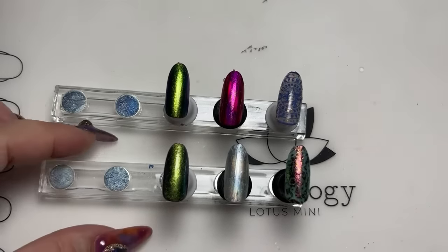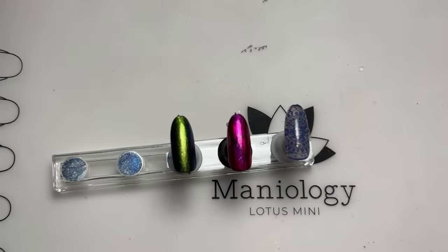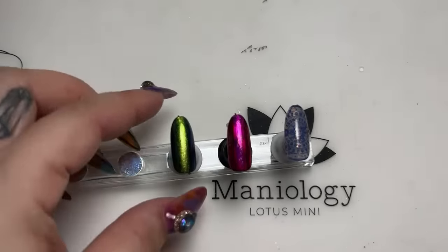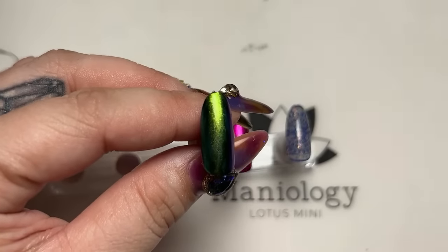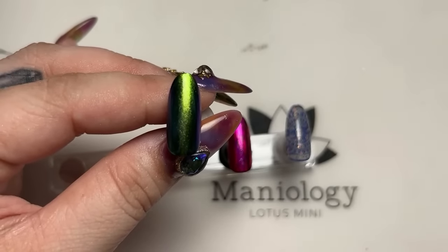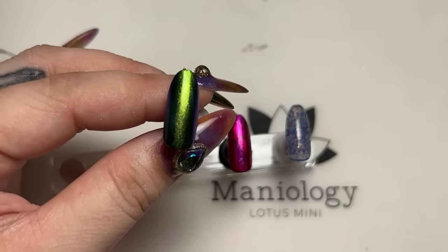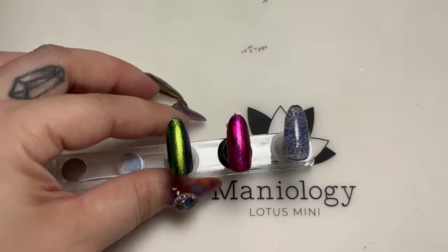Now let me show you what type of top coat to use over these designs, since I saw some of you asking. I would go ahead and use a speed dry — you can use whatever top coat you want. I love the speed dry for how glossy and shiny it is. If you're looking to do a matte top coat that works too. I wouldn't really recommend using the smudge free at this point unless you decide to stamp over it again. Actually, let's just do it anyway — we've got some time!